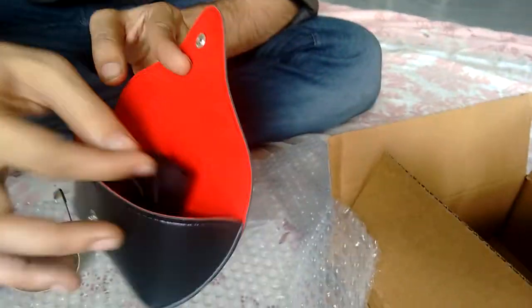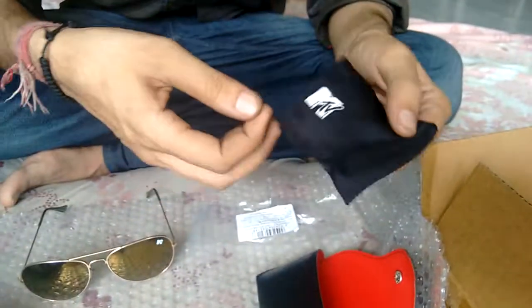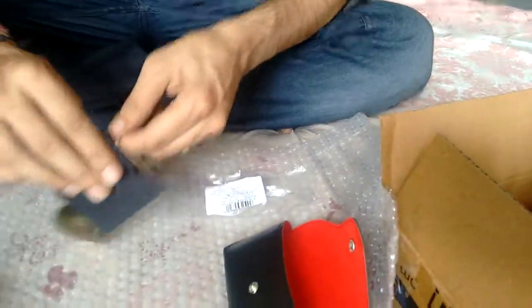The box is also very nice — red color, matte finish. And the cloth, I like it most: black color with the MTV logo. You can clean your glasses every time you come back from a ride.